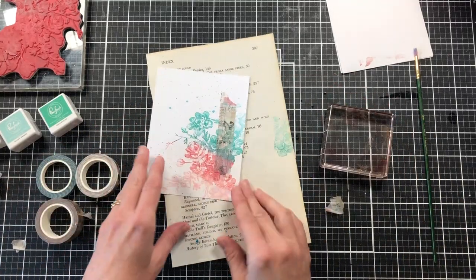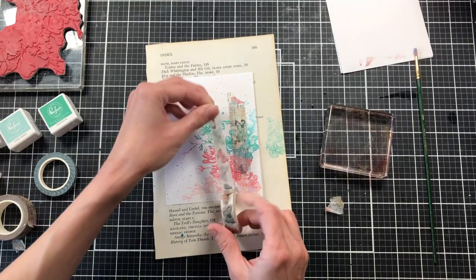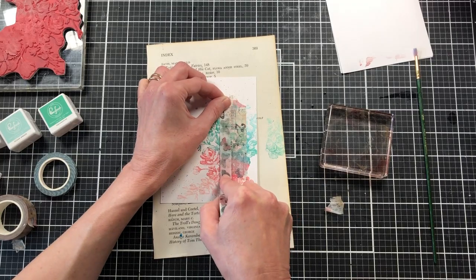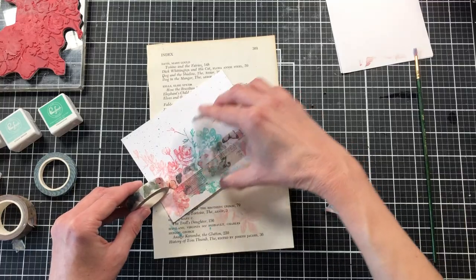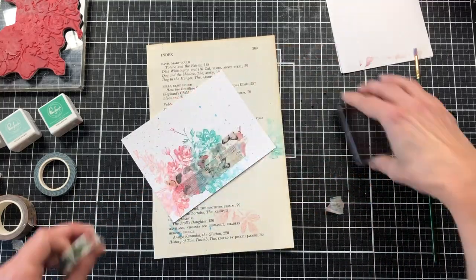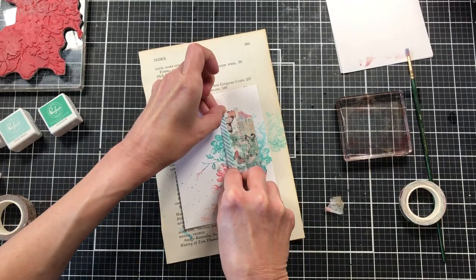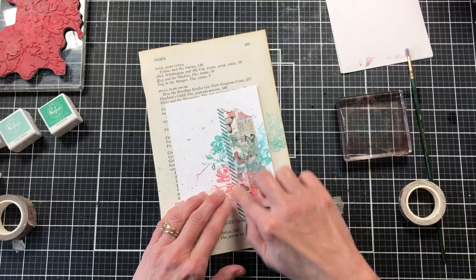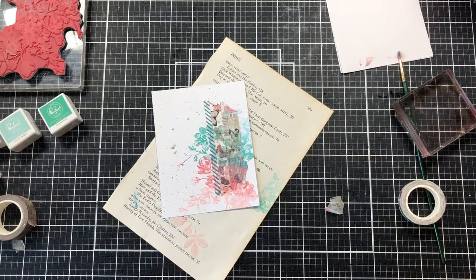I'm using my acrylic stamp block to tear the washi tape at an angle so it all angles across my card. Then I come back with the next, slightly narrower washi tape and add it to the front of the card, making this piece just a little bit longer than the one before. I love this washi tape — it's absolutely gorgeous. The 49 and Market washi tape is so beautiful, and it tends to sell out fast in the shop so I made sure to get my order in quickly this time.